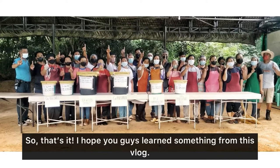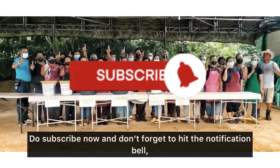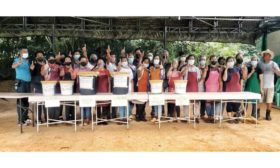So that's it! I hope you guys learned something from this vlog. Do subscribe now and don't forget to hit that notification bell to keep you updated on this channel. As always, this is all for now and I'll see you in the next vlog. Bye for now!